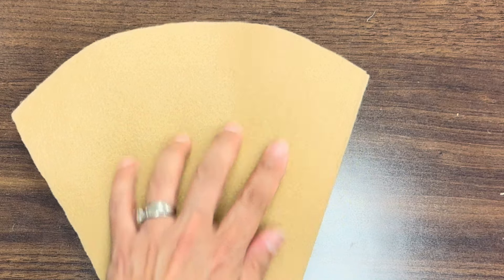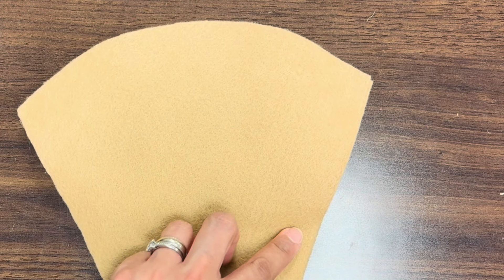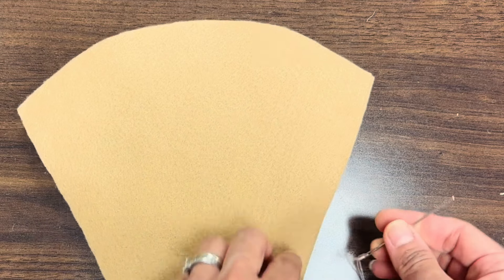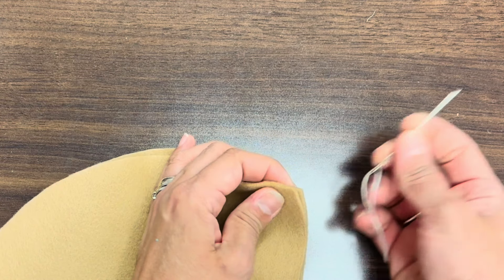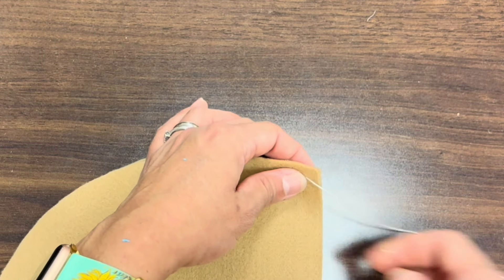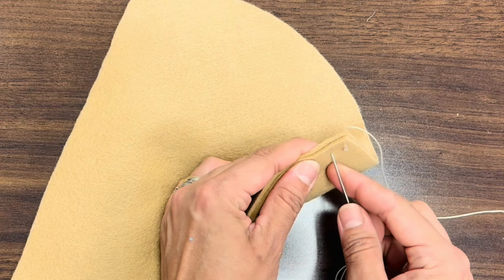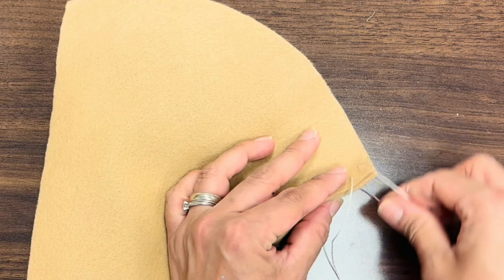Now I'm going to begin. I would begin at the top corner or bottom corner — I don't suggest beginning randomly in the middle because then you're going to end up with the knot there. I'm going to come in from the bottom so that my knot is in the back and pull through. Then I'm going to go in — remember the distance of your pinky — and come back out.